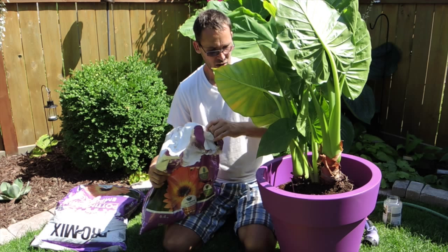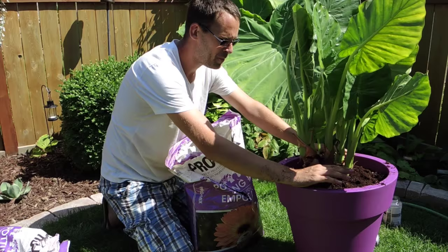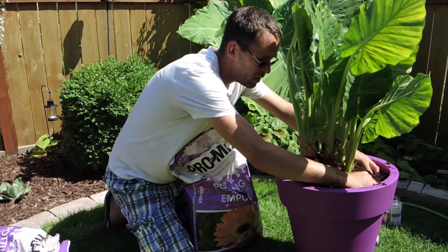So now I'm just going to fill in around the plant with soil. It's as easy as that. I'm tamping the soil down just lightly with my hands to get rid of any air pockets.